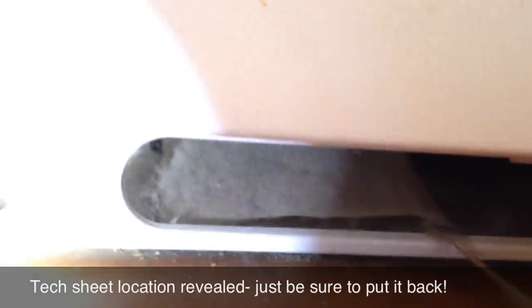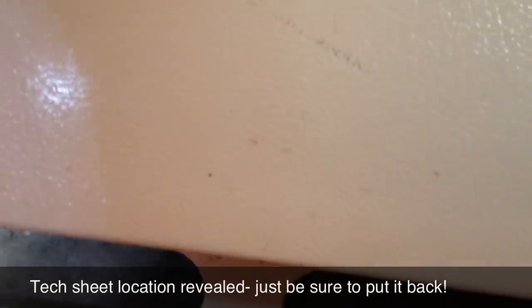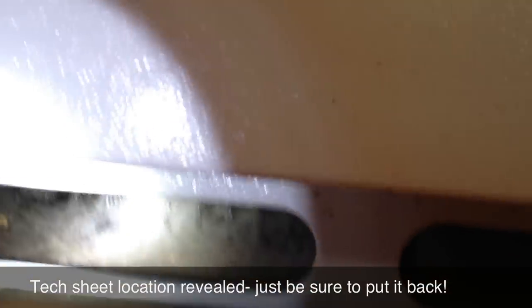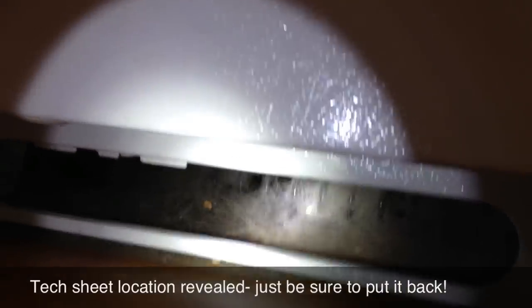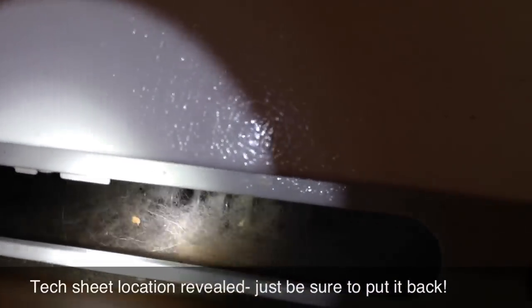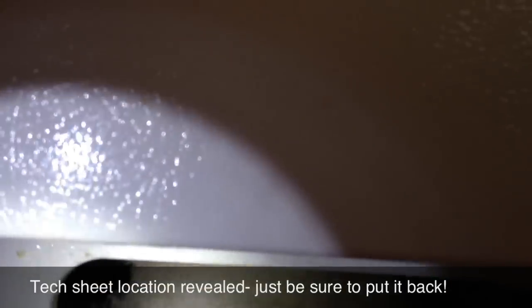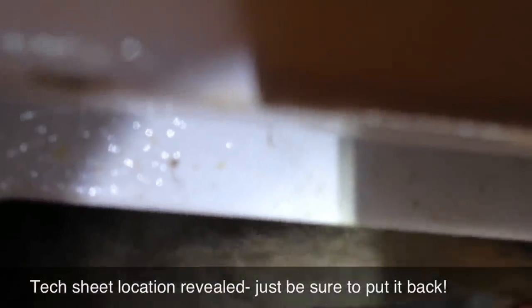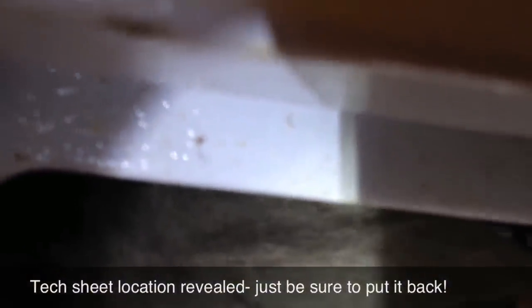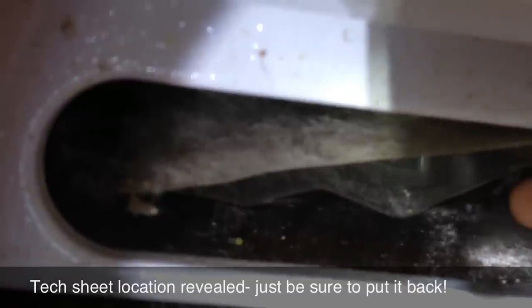Remove the toe grill from the very bottom. This is the freezer door here. Right below the freezer door there's going to be a toe grill. You're going to find lots of dog hair, particularly if you have a German Shepherd. This one really needs cleaning. Don't say anything to my customer. But you're also going to see a hair-covered cellophane package in which resides the tech sheet that we were just looking at.